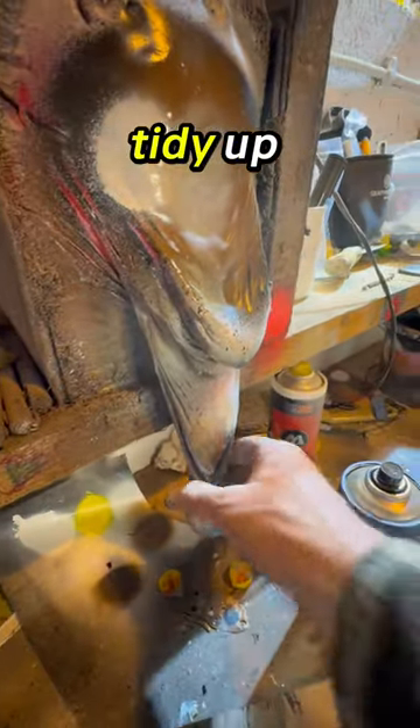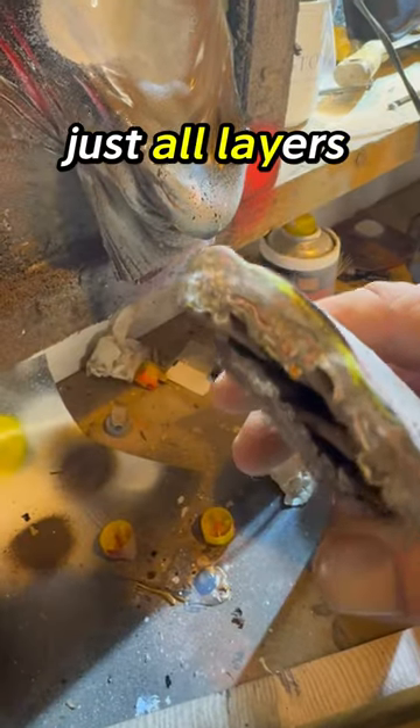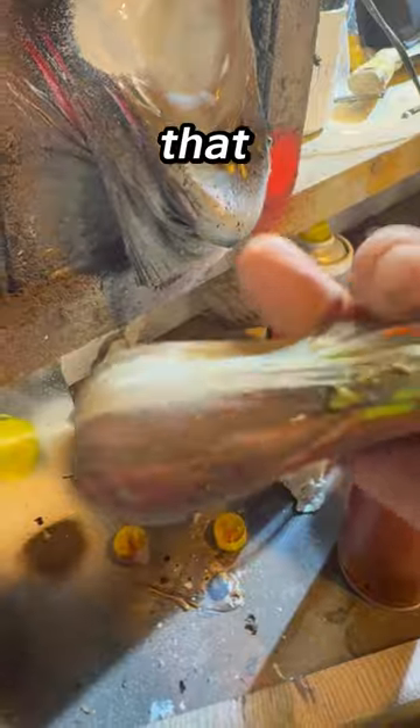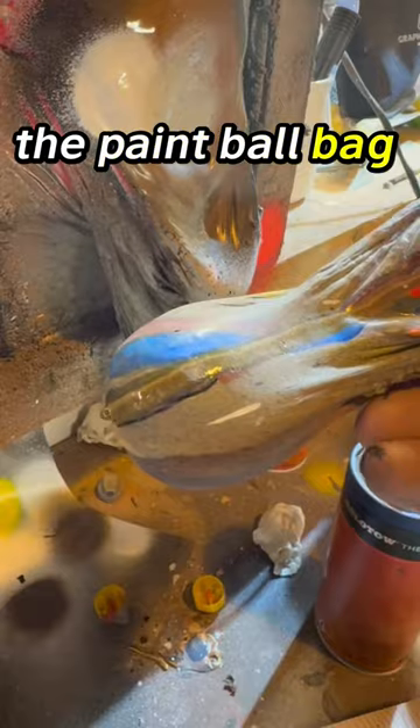Check it out, it's time for a tidy up. That's just all layers of paint over the years. How mad is that? The paint ball bag.